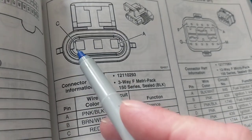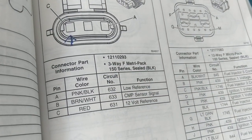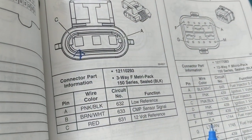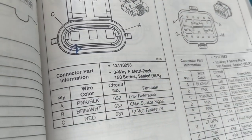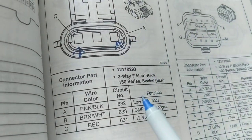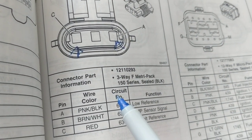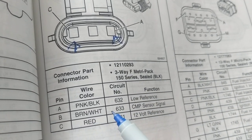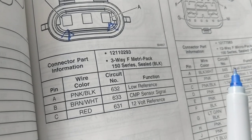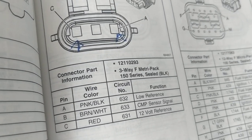If you go to pin C here, it would be a red wire going to it, and it would be the 12-volt reference. So right away, looking at this visual, I know the red wire is supposed to have 12 volts. The low reference — which is the ground — would be pin A, and it would be a pink plus black striped wire. The signal going back to give information about whether the camshaft is turning goes back to the computer — they call that the sensor signal. Whenever you see 'sensor signal,' think of it as a feedback to the computer. So you have 12 volts, a ground, and a sensor giving information about the rotation of the camshaft.